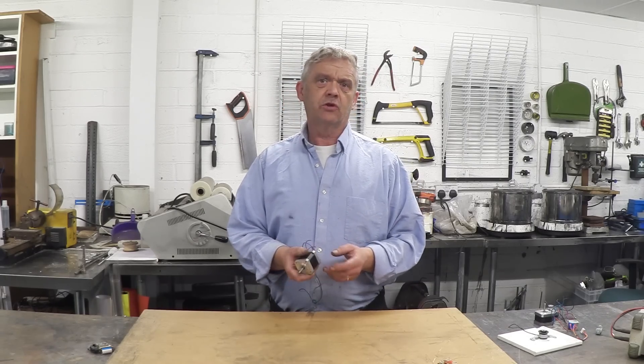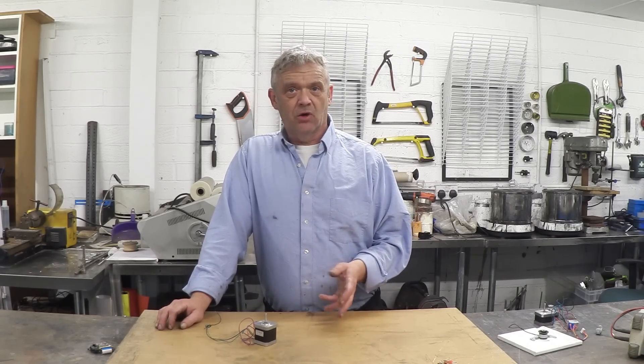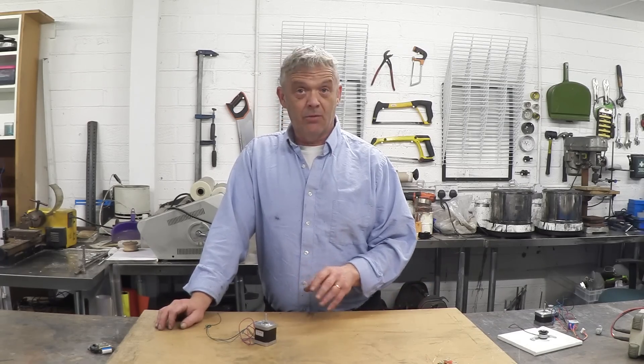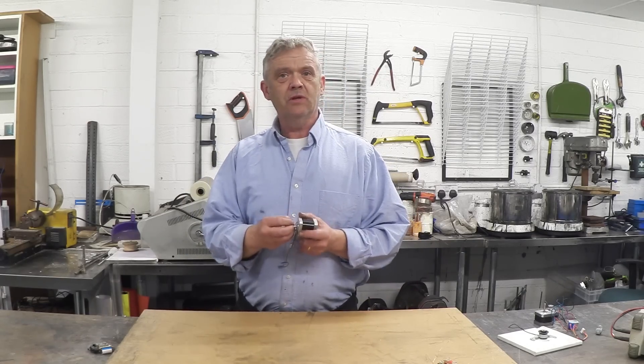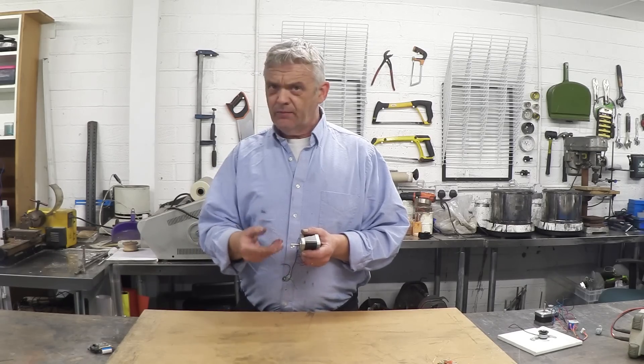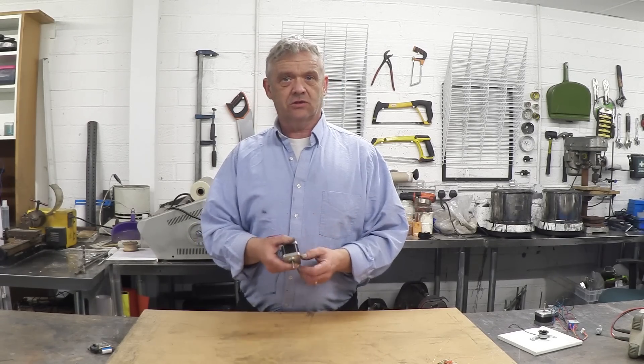Stepper motors and brushless motors are the ones you'll find in micro generators. If you're looking at a wind micro generator on eBay for backpacking to charge your phone, there's a very high chance it's running off a stepper or brushless motor. Commercial ones tend to use brushless motors; DIY home ones tend to use stepper motors. You can attach something directly to the spindle, turn it slowly, and still get a decent voltage output, which makes construction much easier.